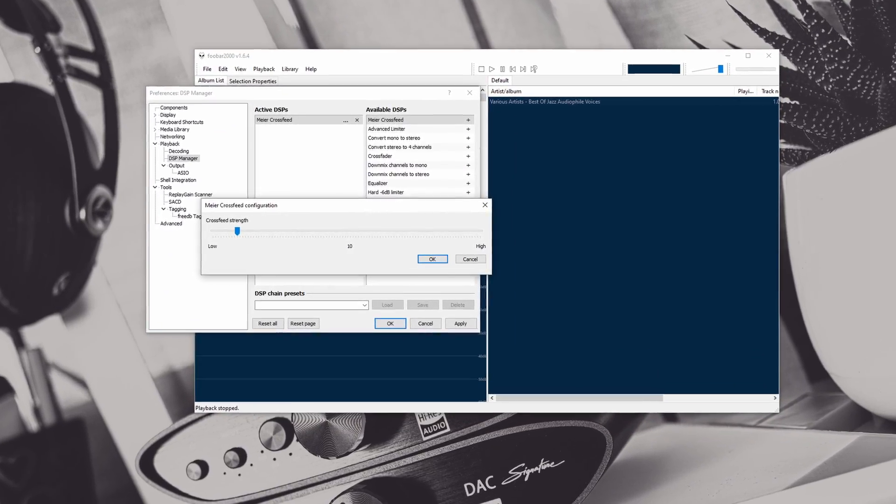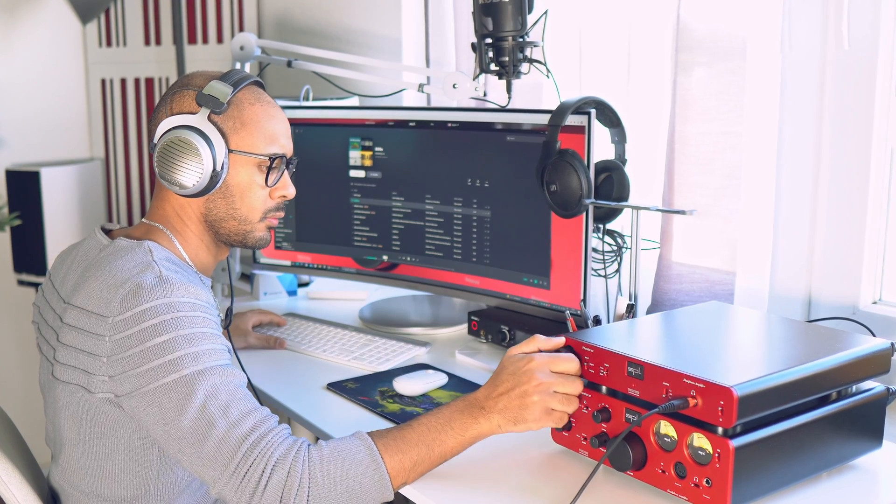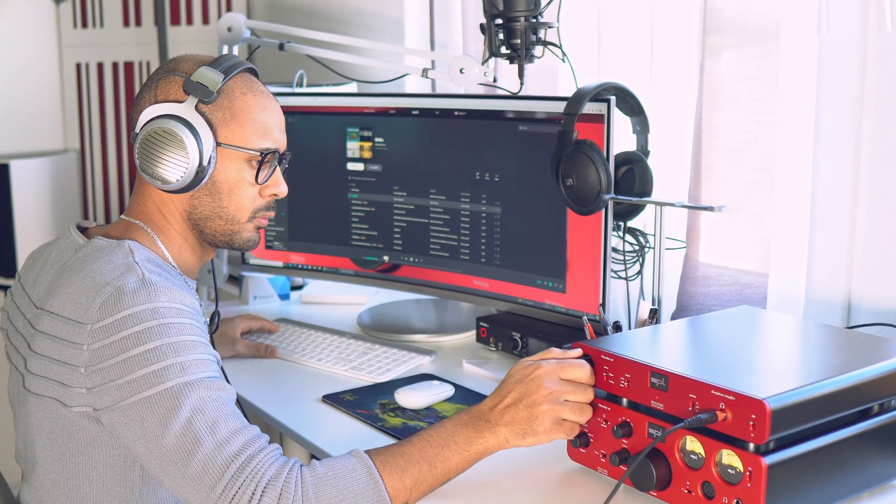How to test the crossfit if you don't have, for example, an amplifier with a hardware analog crossfit inside? Very easy. I found for you the Mayer Crossfit plugin for foobar2000. Both foobar2000 and this plugin are free — just install it. Visit my website, medaudio.com, for the instructions. About the quality of this plugin: it's working and gives you an idea about the crossfit and how it's working, but I had some transient distortion problems, so that could happen to you too. Regarding quality, if you can get an analog crossfit, it will of course be much better.